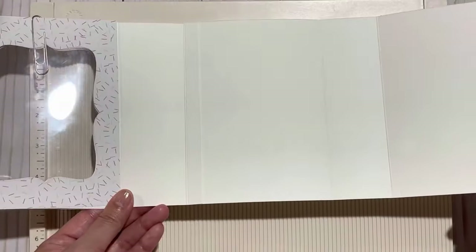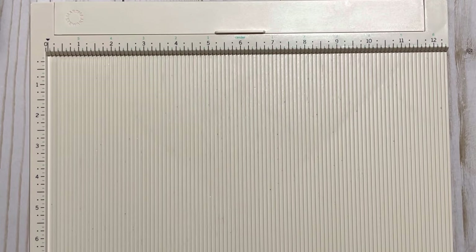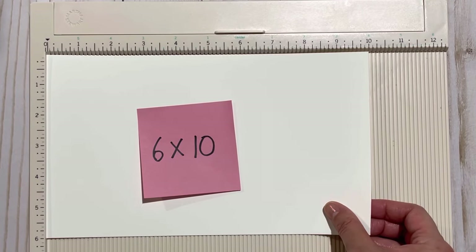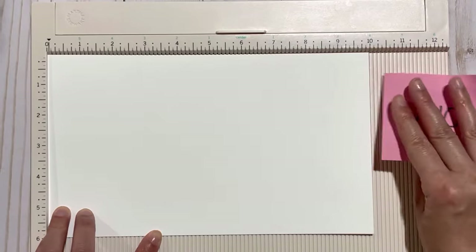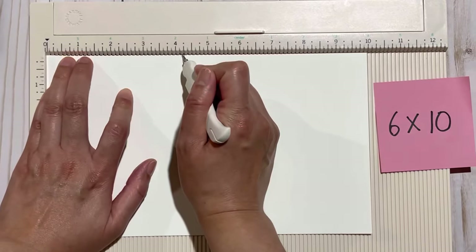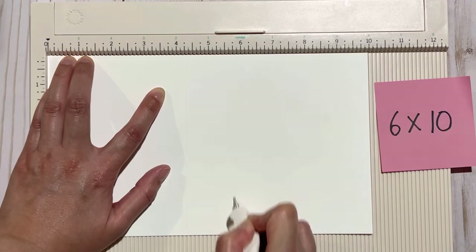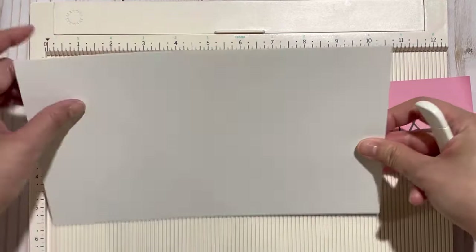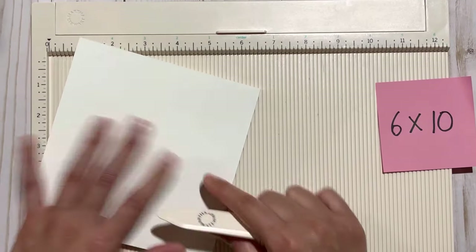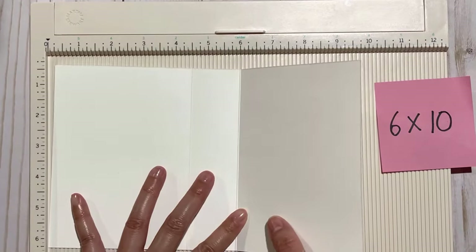This piece is done — set it aside. Next we're going to make the inside flaps. For the inside flaps, cut a piece of paper that measures six inches by ten inches. On the ten-inch side, score it at four and a quarter inches as well as five and three-quarters inches. Flip this over, fold, and crease these lines. Set this piece aside.